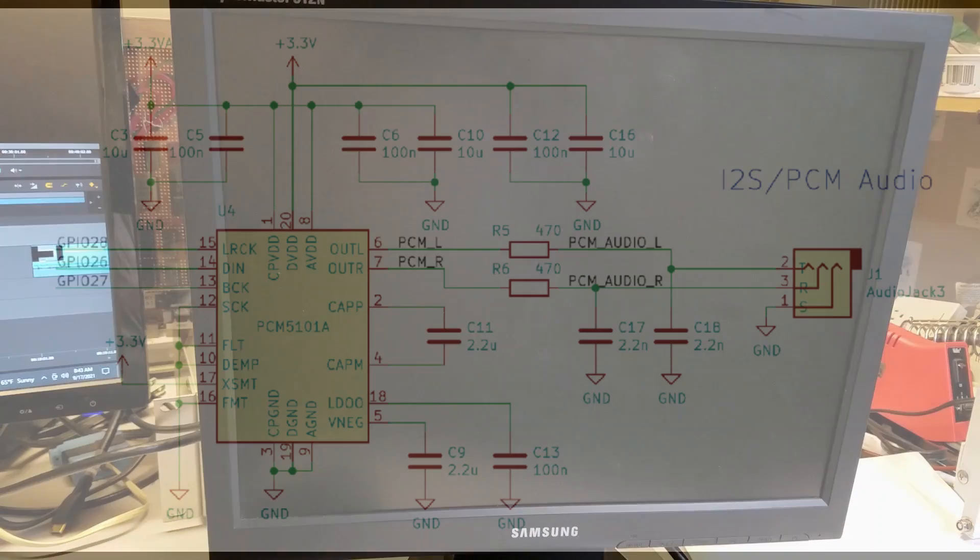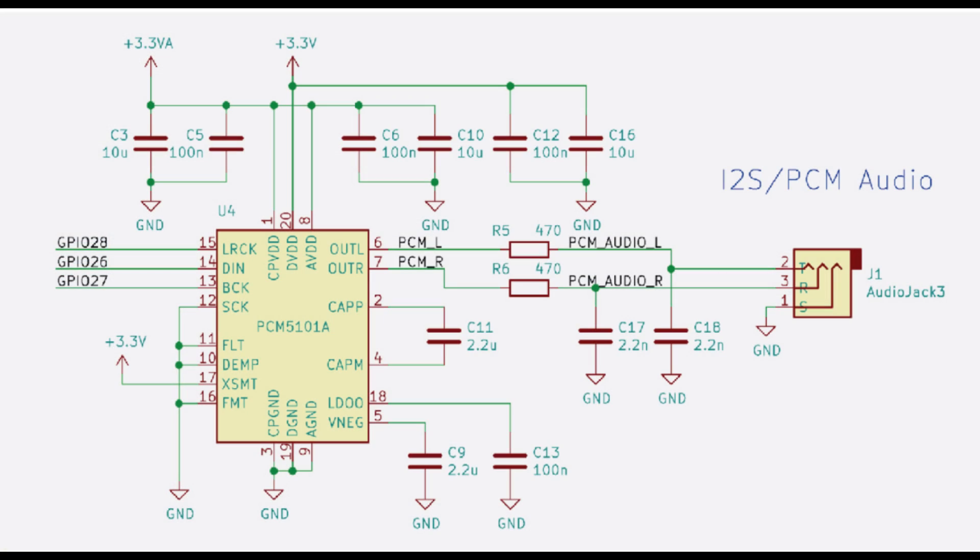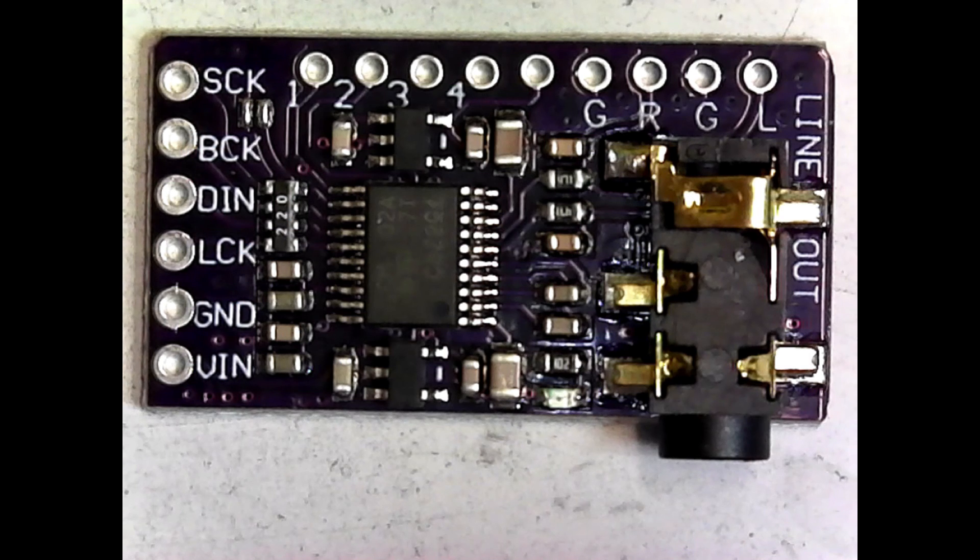Of course, Doom would be complete without its great soundtrack. Graham's port implements PCM I2S audio. I purchased the PCM5102 module from Amazon — I'll leave a link in the description below. The module must be configured before it'll work. There are five jumpers that need to be set. It took me a while to find this info, so to make it easier for others, I'll leave a link in the description below.